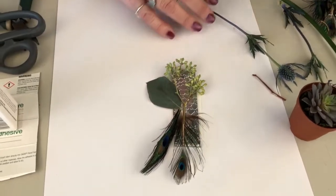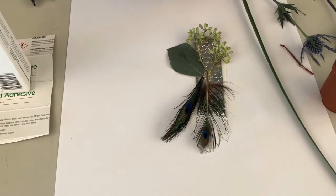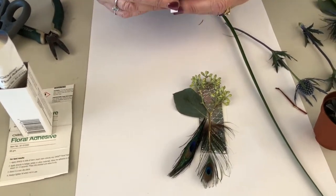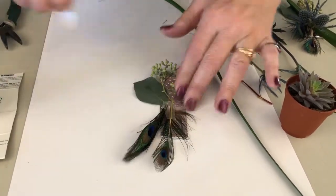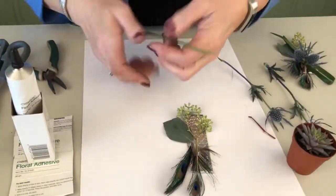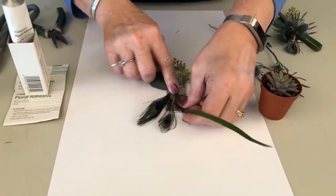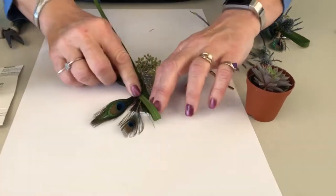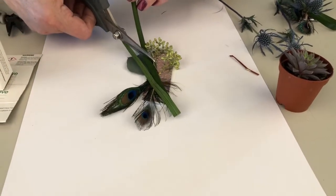Coming across the top I'm going to do another small piece of Uglu right on here, and then additionally come across with some lily grass — just a nice curl coming across the other direction.